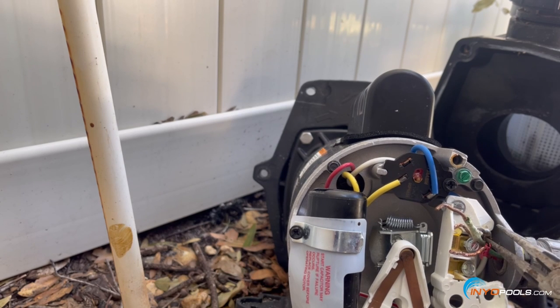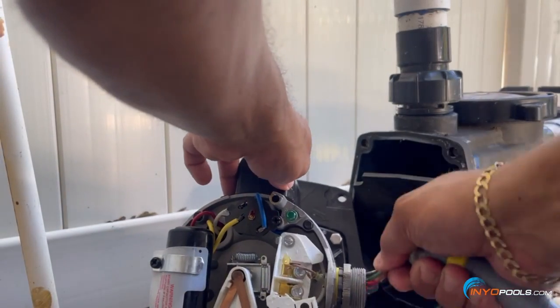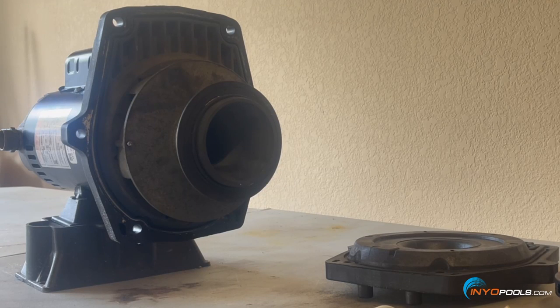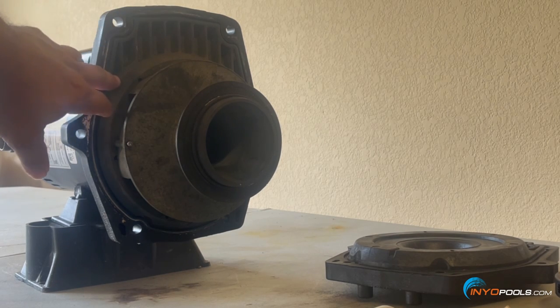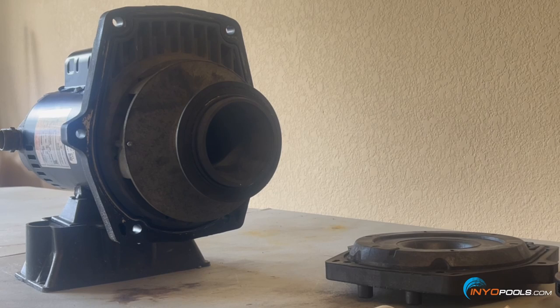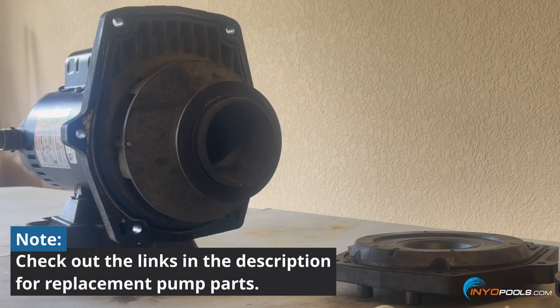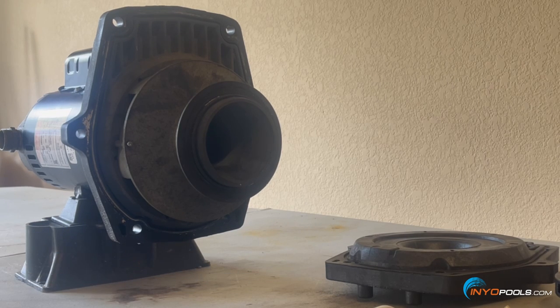Now that we have the Waterway SMF motor and some of the pump parts assembly here on the workbench, we're going to remove the motor from the seal plate, remove the diffuser, and remove the impeller which is under the diffuser so we can prepare for the new motor. We're also going to swap out the seal plate and the impeller, since the pump had gone through some warpage due to high temperatures. The pump was more than likely running dry for some time and caused warpage on the plastic parts.